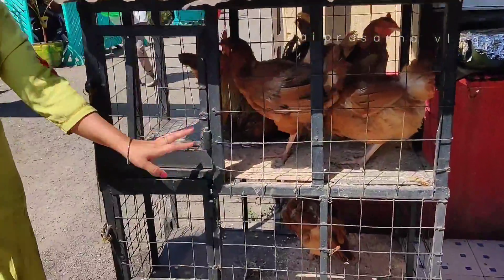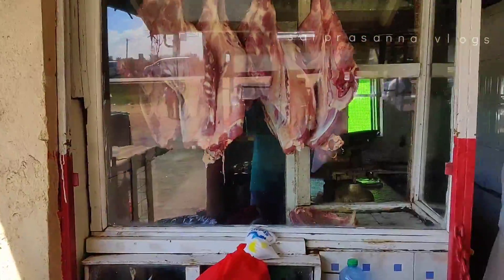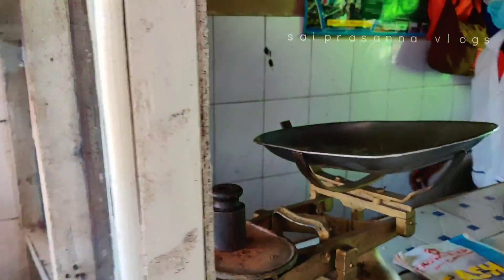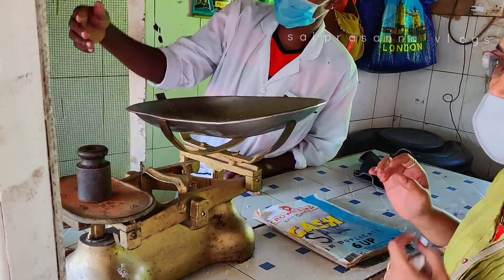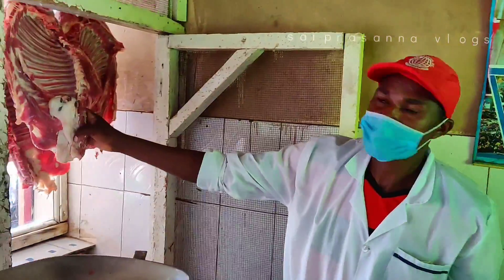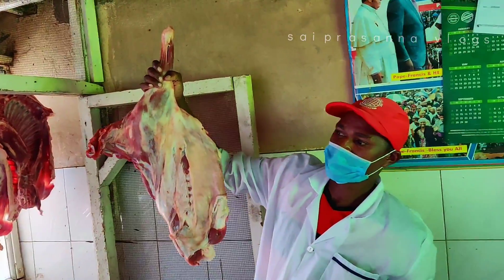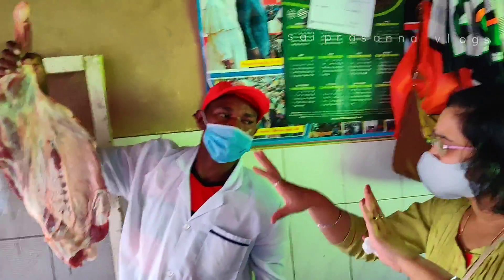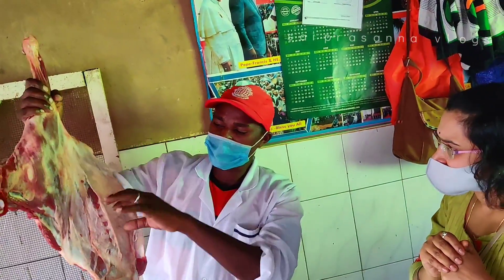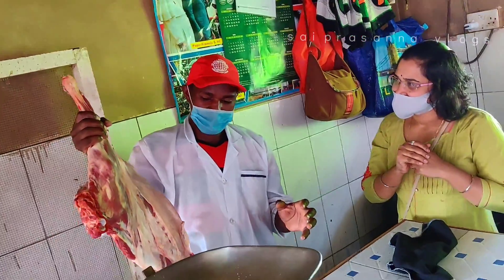I want to try this. I've eaten all this. Here's goat meat. You can use goat or beef. Your food has some salt with water.